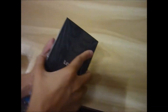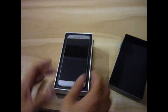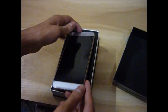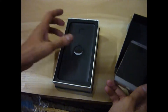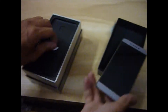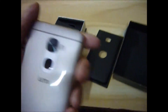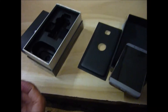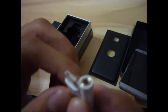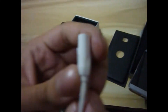Let's open it. This is our phone. It comes with a grey color phone cover. We get a screen guard, and a cover is placed behind it. As headphones have not been given, this USB has been provided.